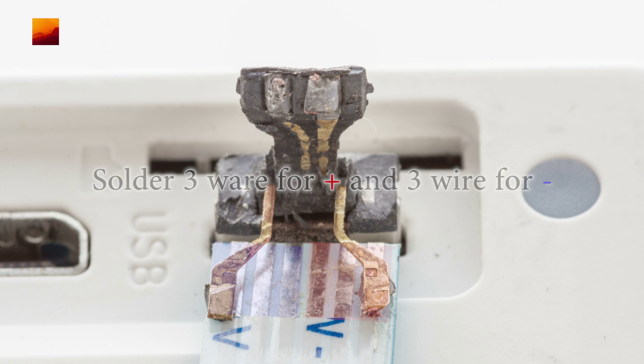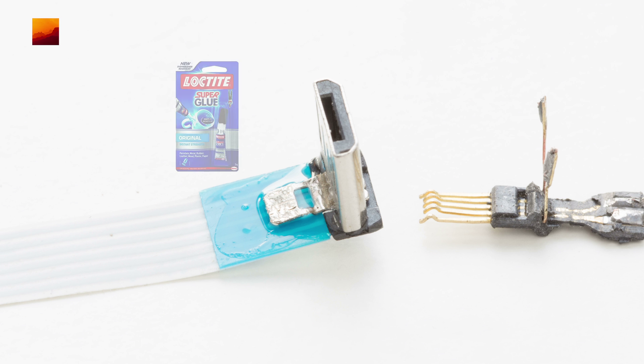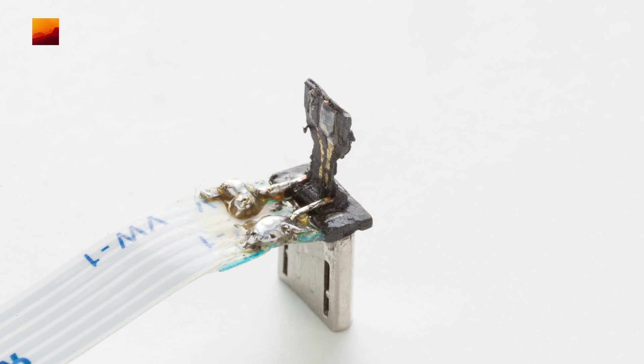You need to solder 3 pins to plus and 3 to minus. It is necessary to increase the power wires. Glue the connector to the flat rubber cable, then solder the connector and cut the other pins.